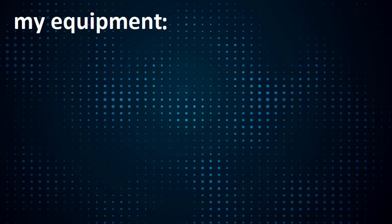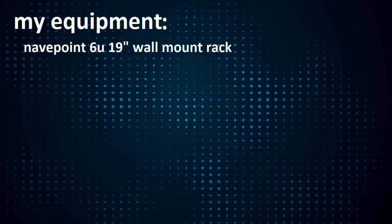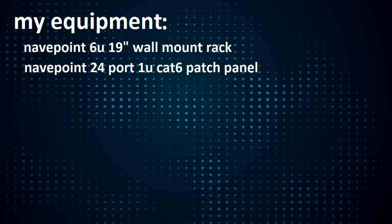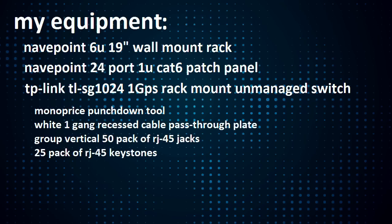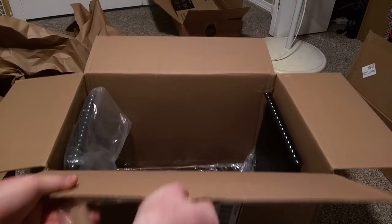The equipment I chose was the Navpoint 6U 19 inch wall mount rack, a Navpoint 24 port patch panel, and the TP-Link TL-SG1024 24 port 1 gigabit rack mountable switch, plus a bunch of other things that I would need.